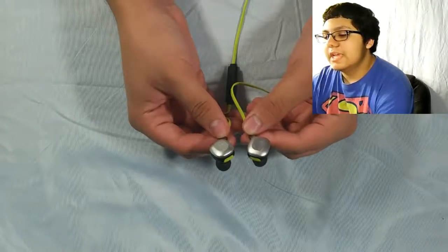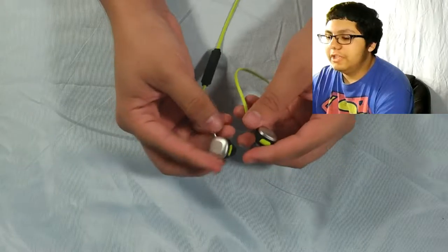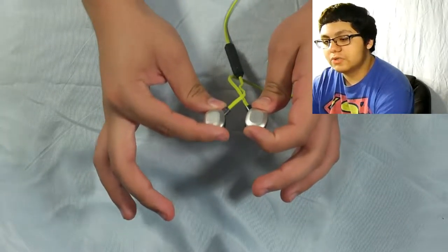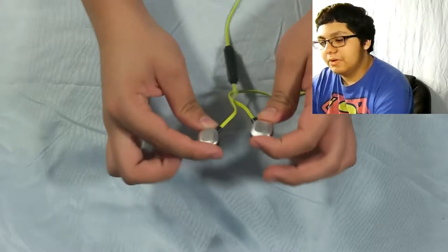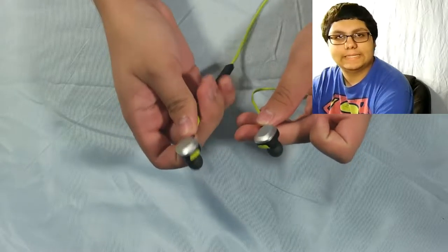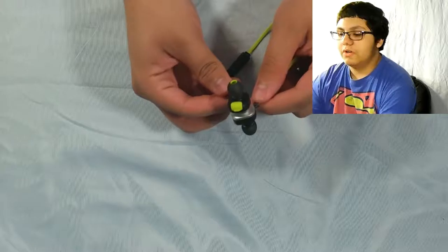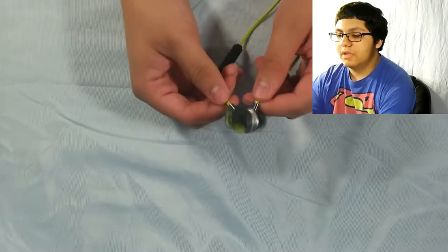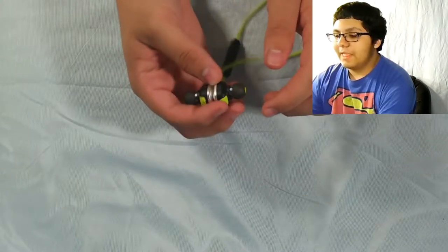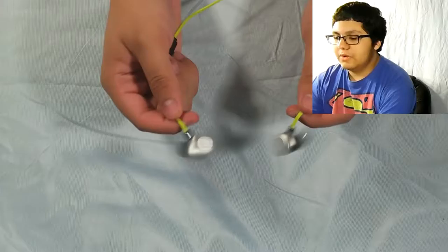Alright guys, so we're back here once again. Today I'm going to give you my final review for these sporty wireless earbuds that I got from Lepfun. Thank you once again for providing me with this. I have a couple of things to say about these earbuds — some good, some bad, some a little iffy depending on who you are. These earbuds — I'm not really too sure how I feel about them. They're nice, but they do have their flaws just like any other kind of product.